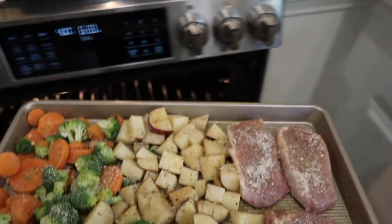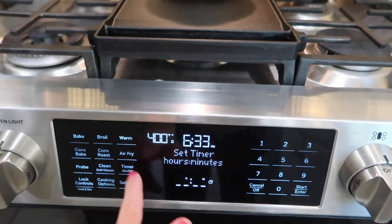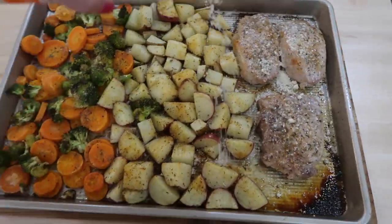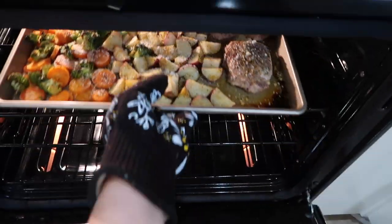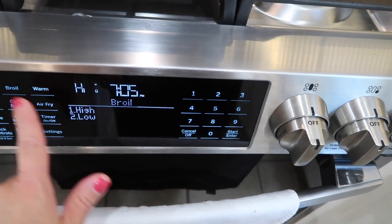I then got this pan right into my oven and let it cook for 30 minutes. Once it was all done I topped everything with some Parmesan cheese — just a few tablespoons or so — and got it back into the oven to sit under the broiler for about five minutes, just to melt the cheese down and help crisp up everything a bit.